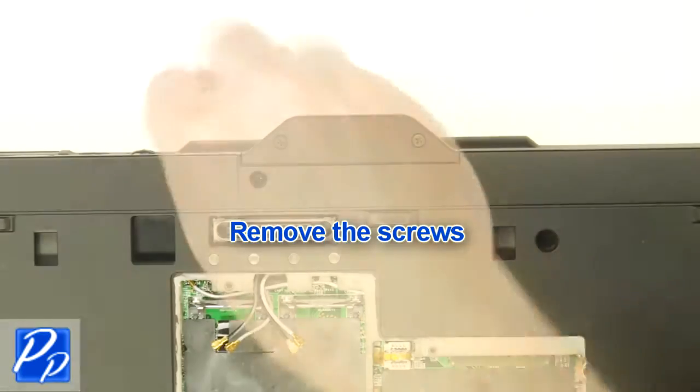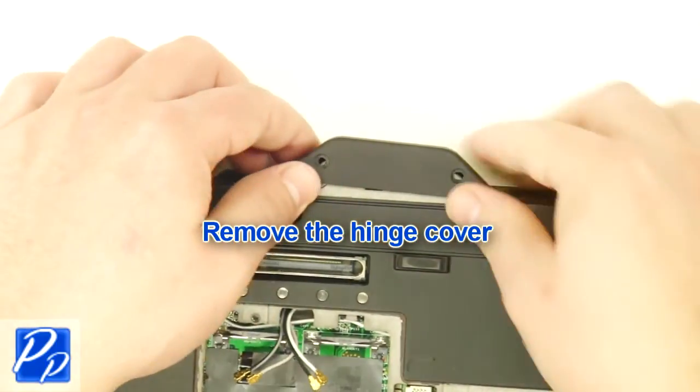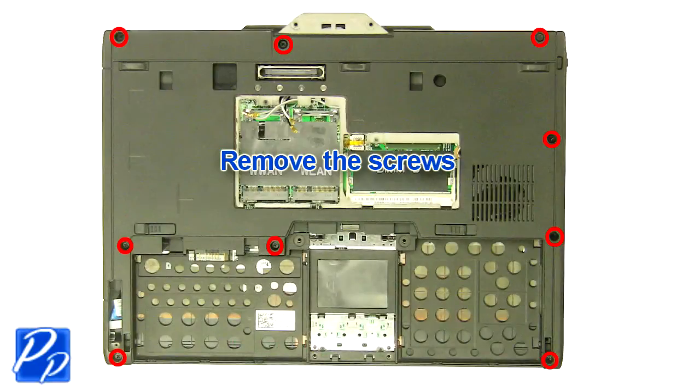Remove the screws. Remove the hinge cover. Remove the screws.